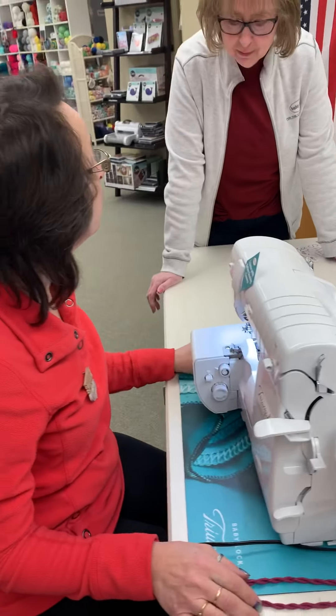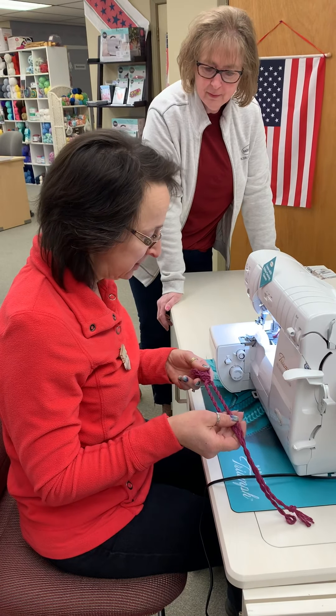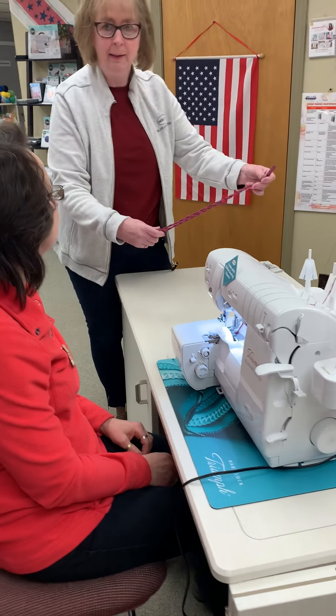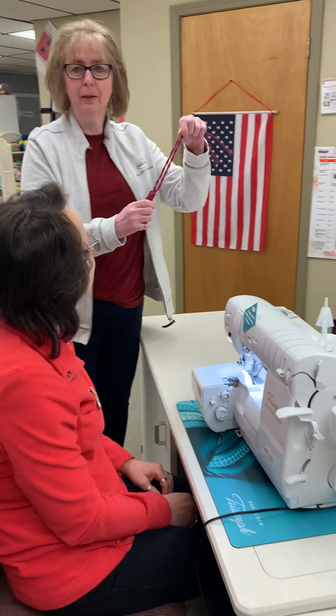Did you know that you could make beautiful tassels from decorative thread or yarns on your serger? Oh, I love this! Oh look what Deb's gonna do with us.